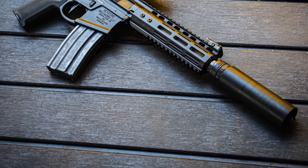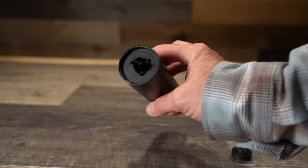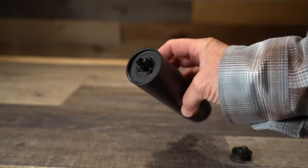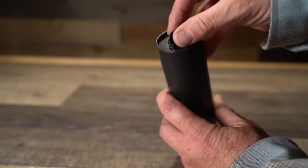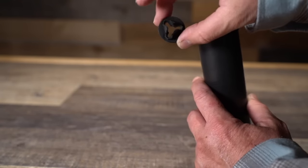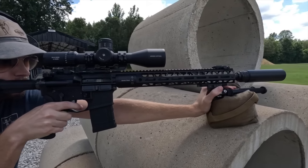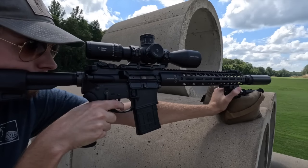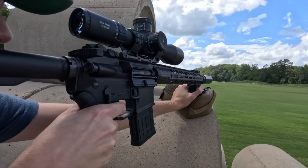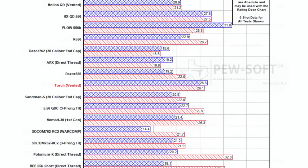The Torch is 6.2 inches long with no mount, has a 1.74 inch diameter, and weighs in at 14 ounces without a mount. It is constructed out of 17-4 stainless, features a hub mount in the back making it compatible with virtually any mounting system, and has the swappable end caps. Pew Science recently published his numbers on the Torch, and the overall numbers are very good. When compared head-to-head with a lot of the top-performing cans, the Torch outperformed them, including cans like the Surefire RC2 among others.